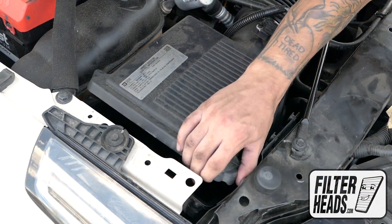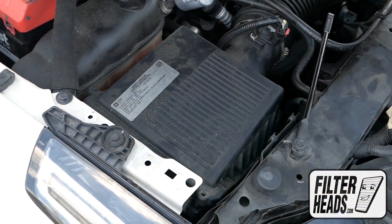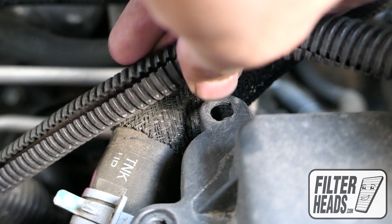Remove any debris in the housing. Insert your new filter into the housing. Reinstall the cord clip. Reinstall the screws.